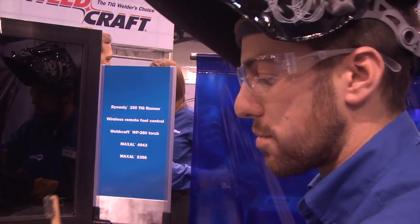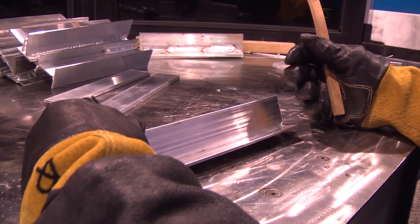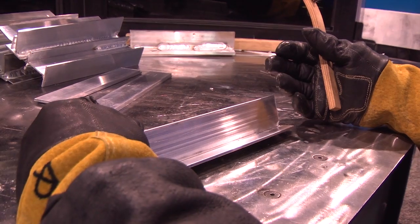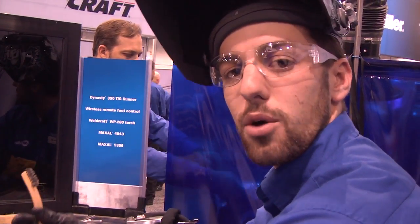What we're going to do first is clean the base material. Aluminum has a tenacious oxide on the surface, which is why we need the alternating current component — to clean that oxide off before we actually begin the weld.